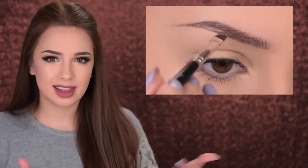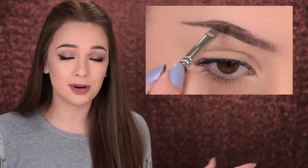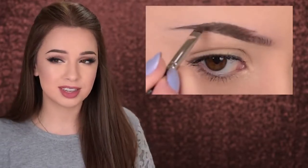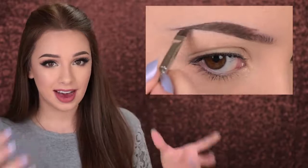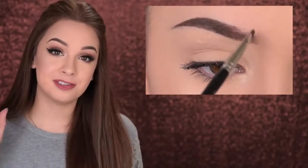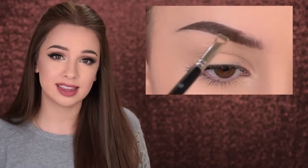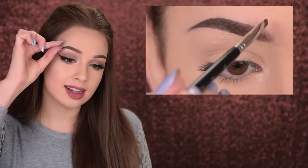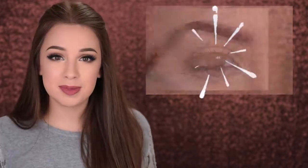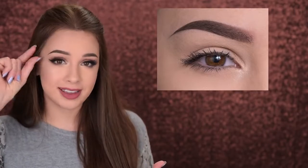Pomades are really highly pigmented brow products — like a gel eyeliner but for your eyebrows. They're perfect if you have very few brow hairs, no hairs at all, or want really dramatic brows. I wouldn't recommend them for beginners because you can very quickly end up with really dark, harsh eyebrows. A little goes a very long way — use a very light hand, take a very small amount of product at a time, and concentrate it mostly at the tail and arch area, definitely not at the front. Because they're so pigmented, they allow you to create crisp, defined lines.